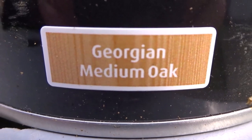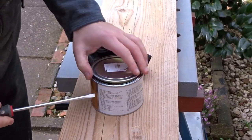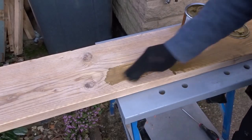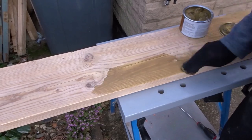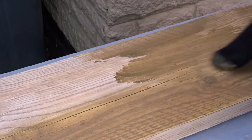For the finish I chose medium oak wax. You could also use things like boiled linseed oil or teak oil — it just depends on the colour you want. Just using an old sock I buffed the wax into the wood.